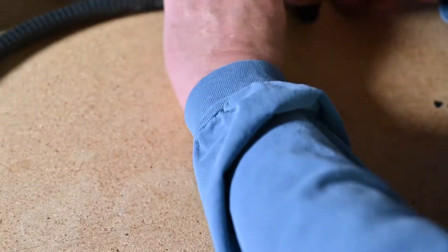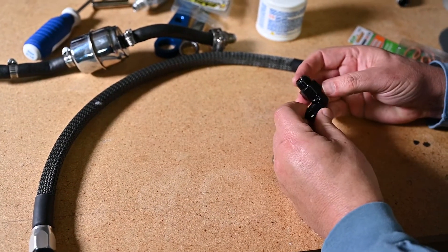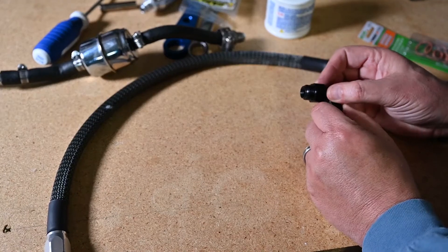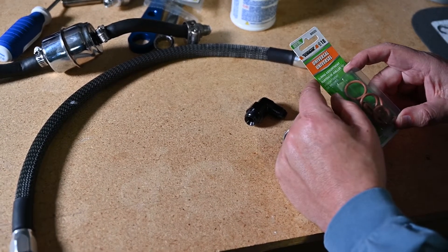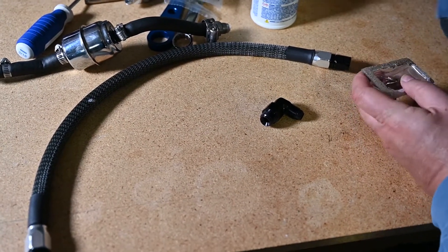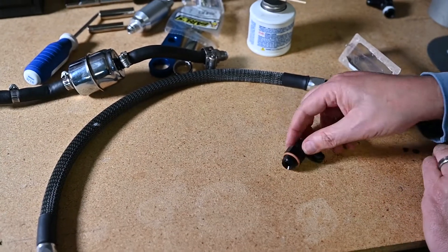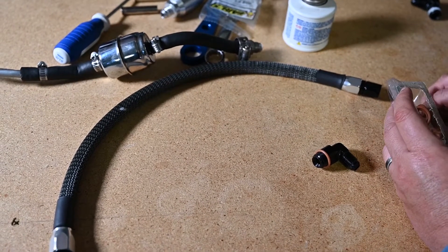Be prepared — according to the picture online on Summit Racing, it shows that this fitting has an O-ring. But coming out of the little package, there's no O-ring. So I ran over to AutoZone and picked up some Dorman universal O-rings — they're fuel-rated O-rings. Be careful with your O-rings — a bad O-ring brought down a space shuttle one time. It could bring down the Camaro too if you don't watch out.